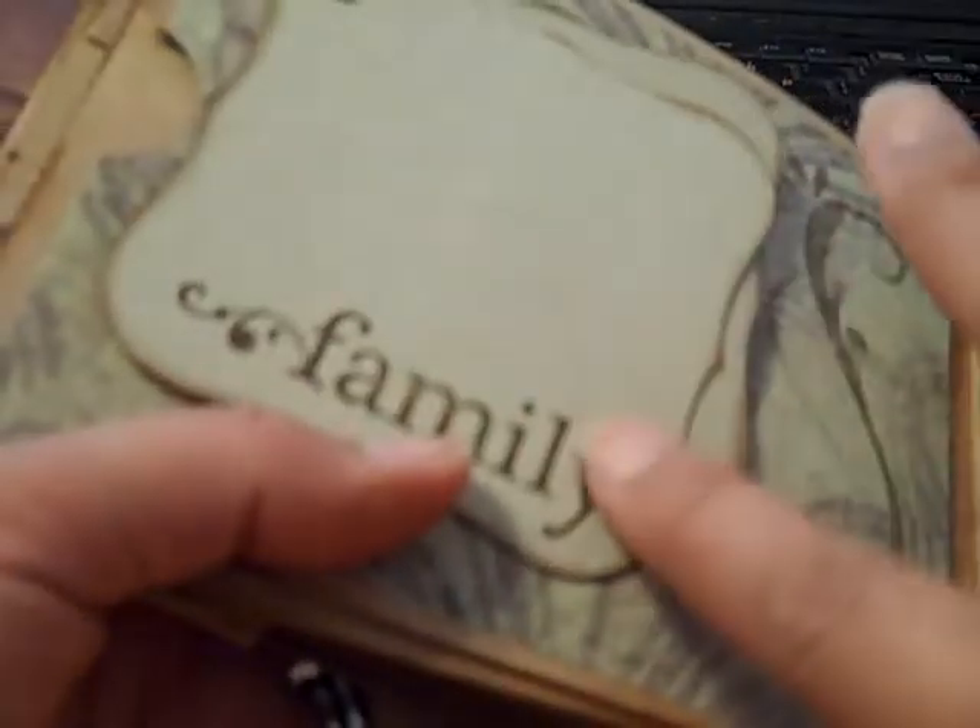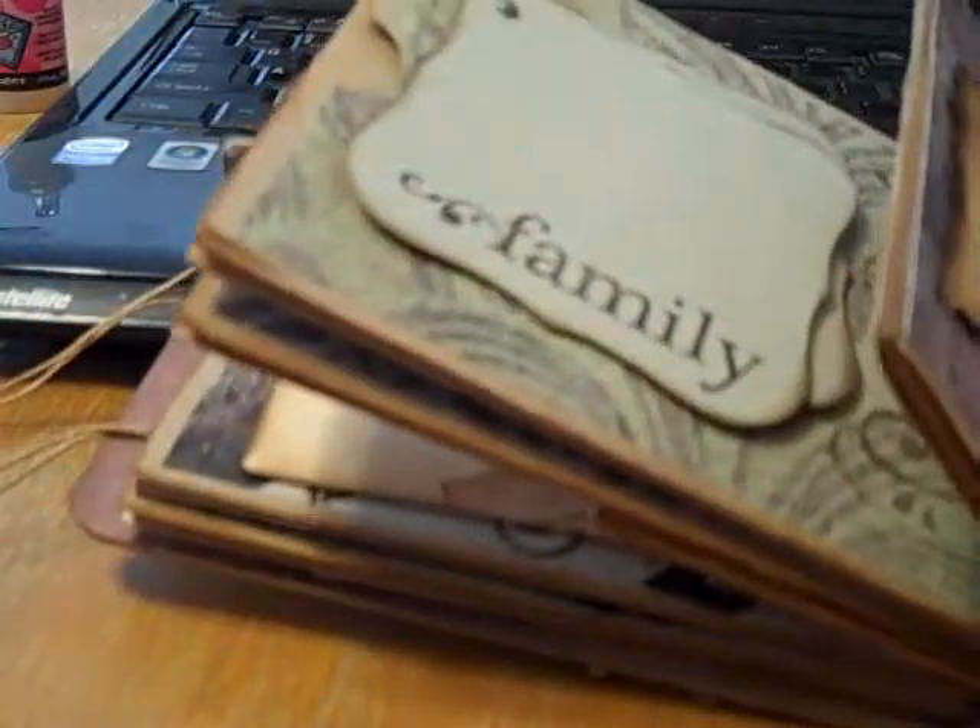I used my Spellbinders die — this is the smaller one — that's the Spellbinders Label One. Here's a tag that I stamped and used the Smooch Spritz on. And I used a ruler from this stamp set — the ruler from Girls Papery. And then in the back I did another stamp with some lines for journaling and a globe.